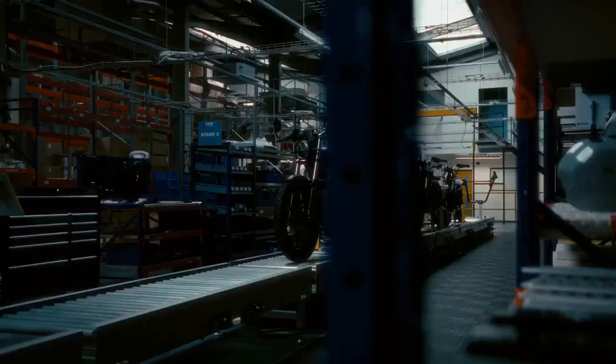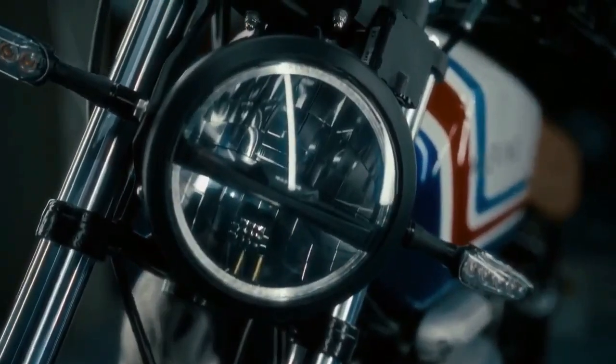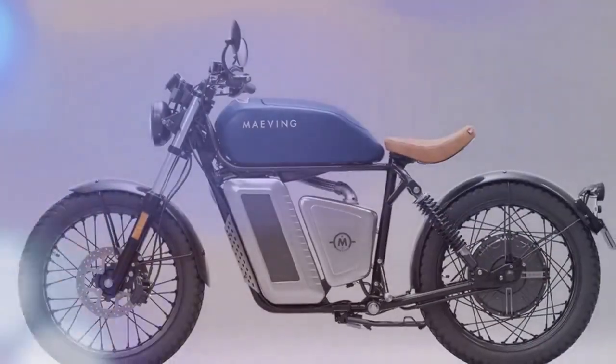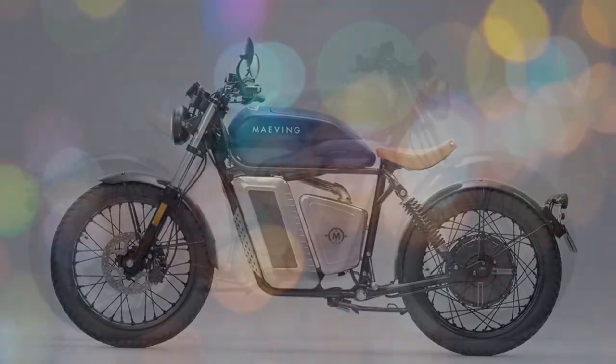The Maving RM1S electric motorcycle emphasizes the value of asking the right questions. Instead of focusing on how to replace internal combustion engines, the UK-based manufacturer asked how it could provide a simple, stylish, and practical solution for those with short commutes in urban environments.